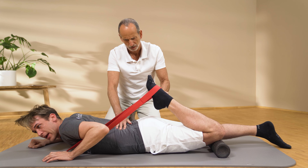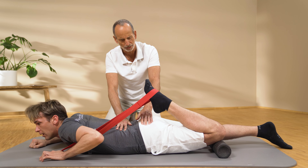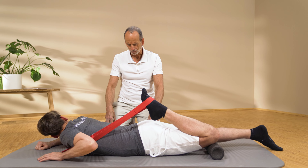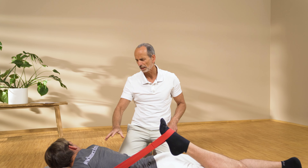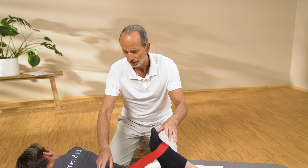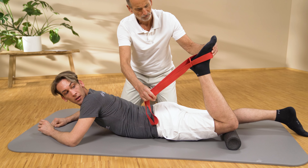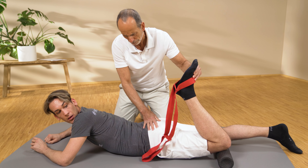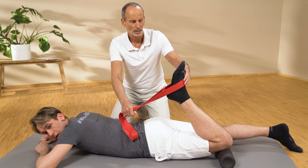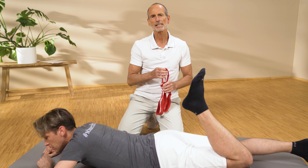The second exercise: lie on your stomach, but first place either a foam roller or two to three books under your left knee. The purpose of this elevation is that when your groin rests down, your leg is already slightly hyperextended in the hip joint.